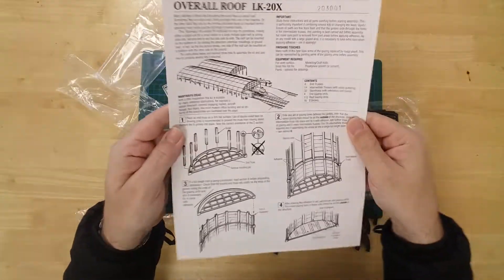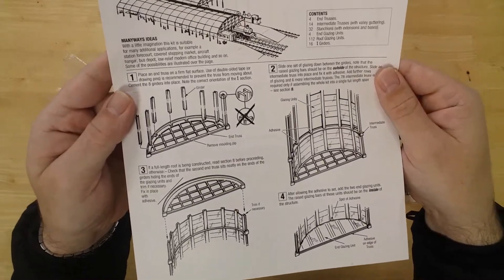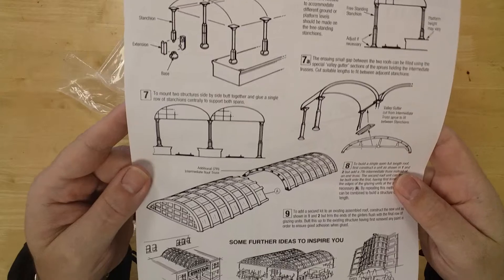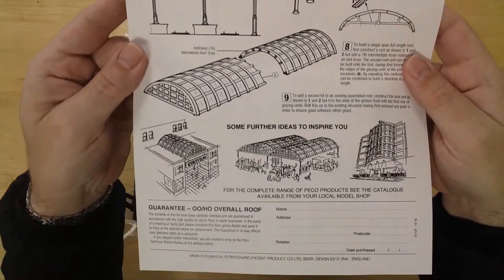A comprehensive set of written and pictorial instructions rounds off the contents. This will advise on the build process and offers suggestions on other uses.